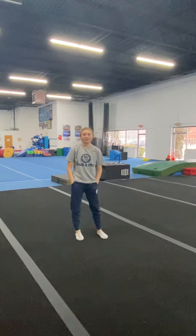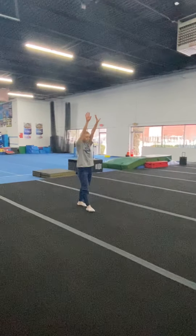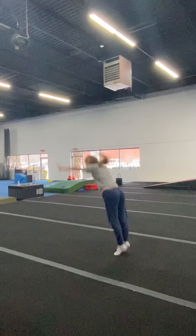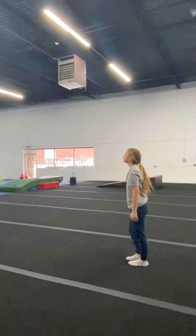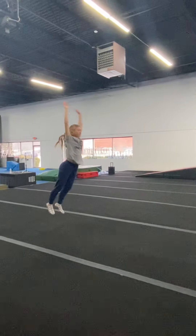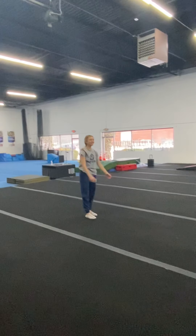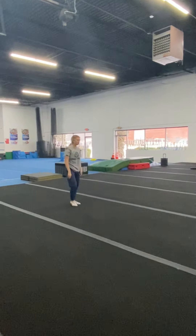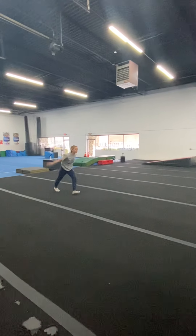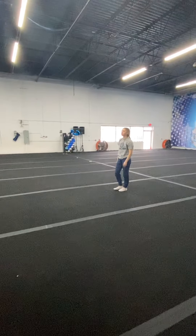Some other things we do in level one are roundoffs. When she does a roundoff, she can do a standing one — she can do a stretch jump and her feet will be in front of her. Some people arch in a stretch jump and we do not want that. Let me see a nice powerful roundoff — a step hurdle roundoff. Watch where her arms are and watch her stretch jump. Arms are up, nice hollow stretch jump. Good job, Caitlin.